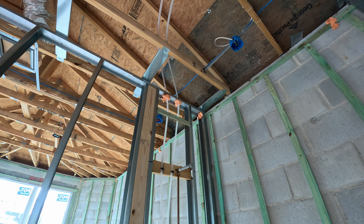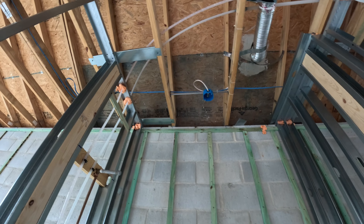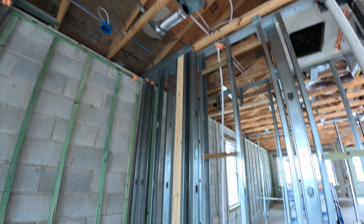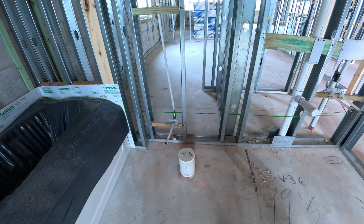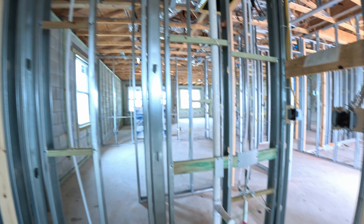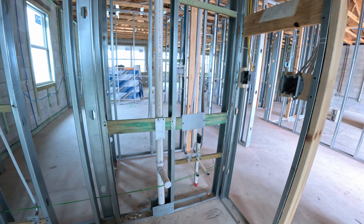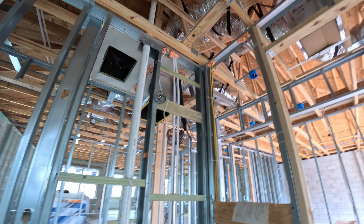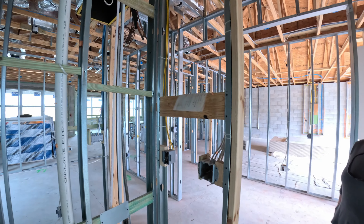It's a bathroom — I called it a bedroom, sorry. Obviously there will be the most important part of the house: the toilet. That's the most important thing. There's also a sink there, and it looks like there's a yellow wire for the outlets.